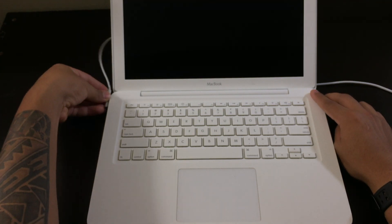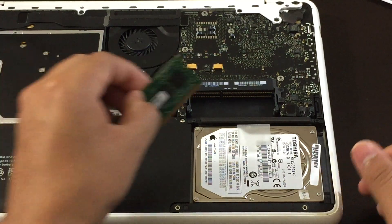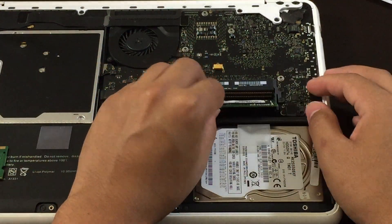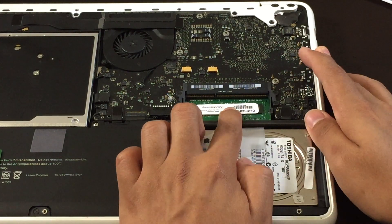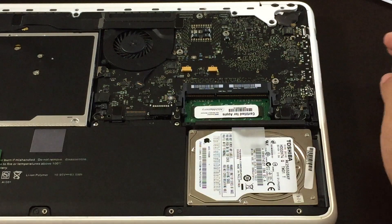If your laptop turns on, then that means the other RAM stick is defective. If you've done this and your laptop still doesn't turn on, there's a good chance that both RAM sticks are bad. Try to find another RAM stick to install, and hopefully that should fix the problem.